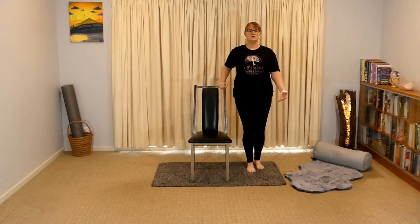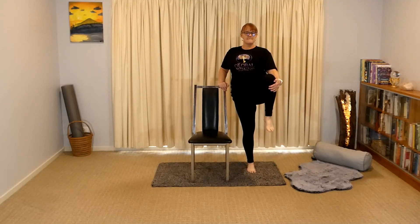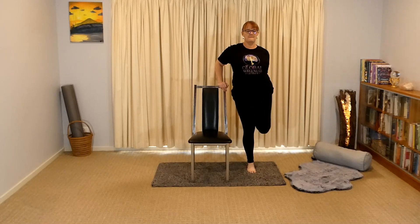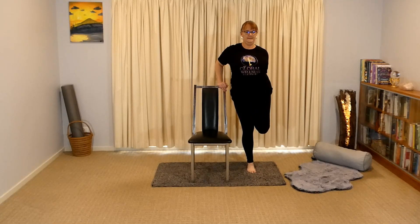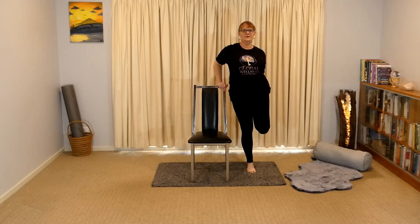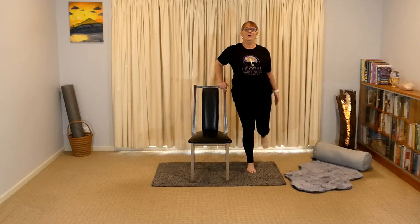So off we go — up nice and tall, knee comes up, hold it there for a moment, now bring it behind. You can tap down and then take it. Tap down, up again. Nice and tall and behind, leg comes in, tap down, up. Down, up again and behind again. Feel those nice stretches as we mobilize through your hips. Up and back.